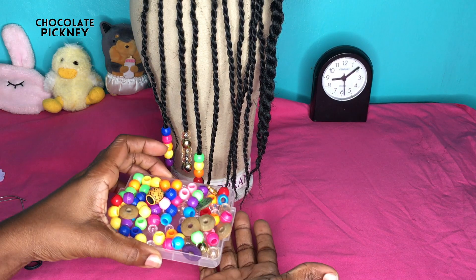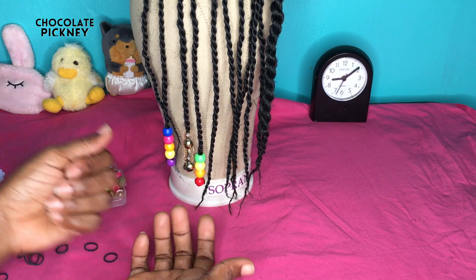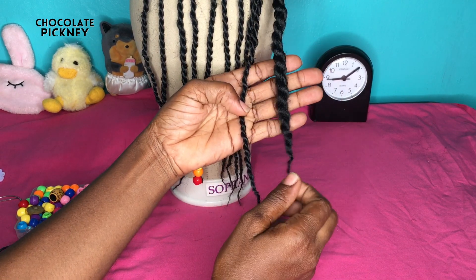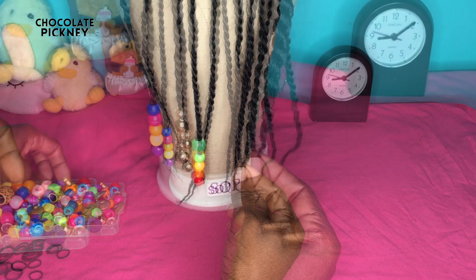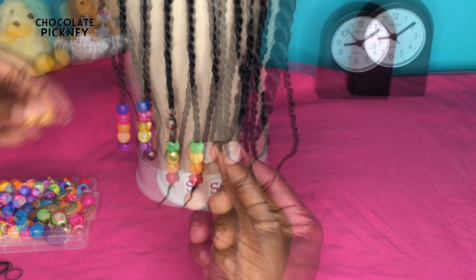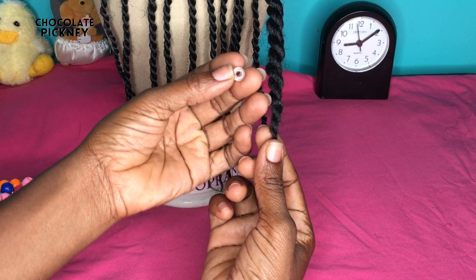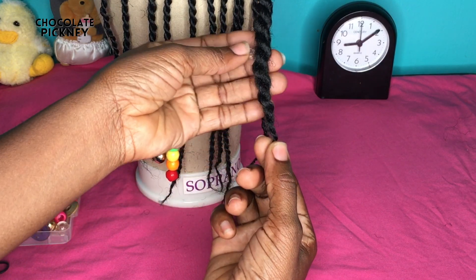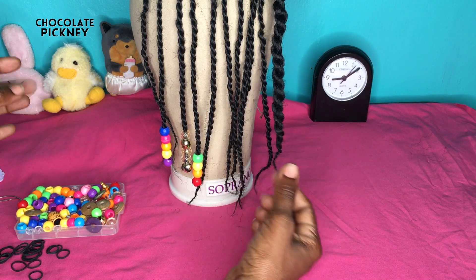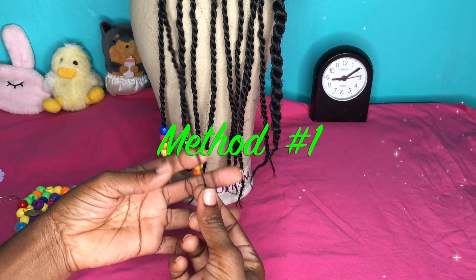The most important items you'll need are the beads of course, and some small elastic bands that will keep the bead on the braid. Before you go ahead and purchase your beads, you ought to be mindful of the size braids you intend to do. If you get big beads they can work on any size braids, however if you get small beads they cannot work on big braids or medium size braids — they'll only work on small braids. So be mindful of the size of your braids when you're going to purchase your beads.